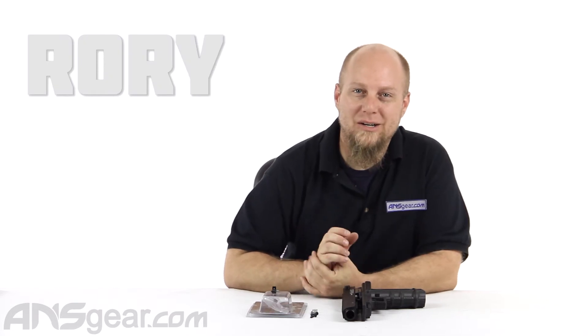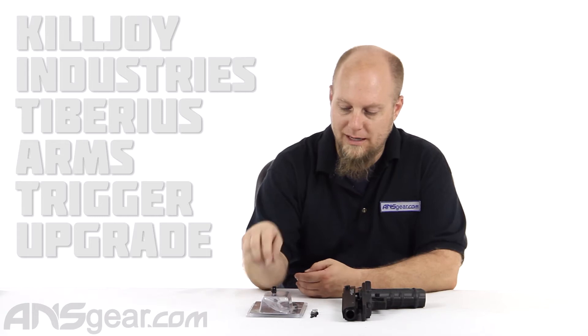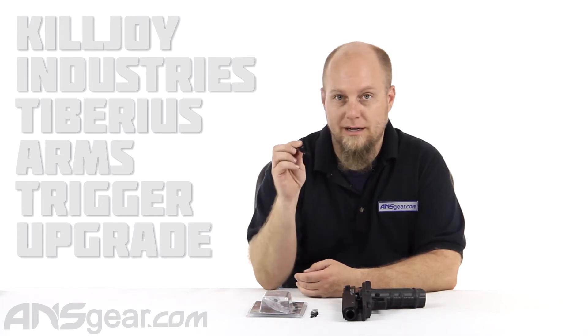Hey everybody, it's Rory from ANS Gear. We're going to look at an accessory for your 8.1 or 9.1 from Tiberius today. This is the Killjoy upgrade trigger.